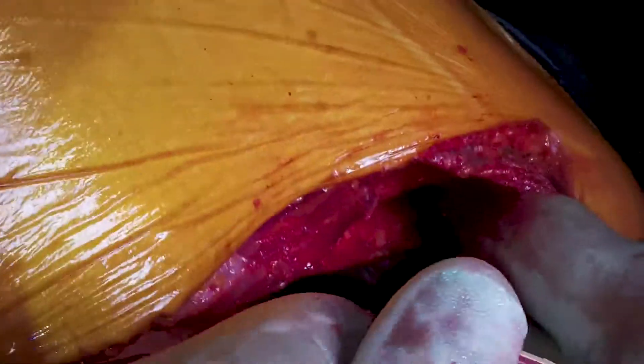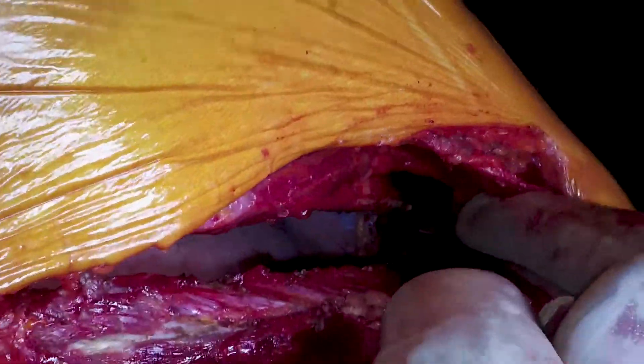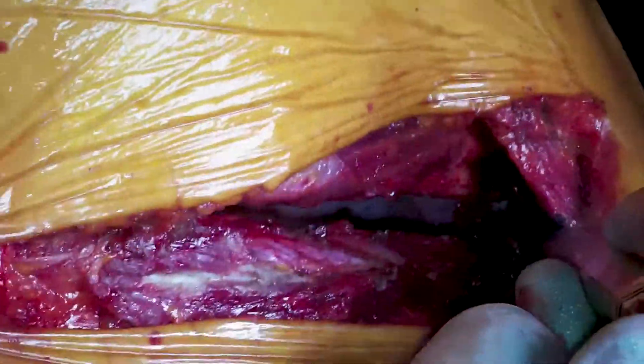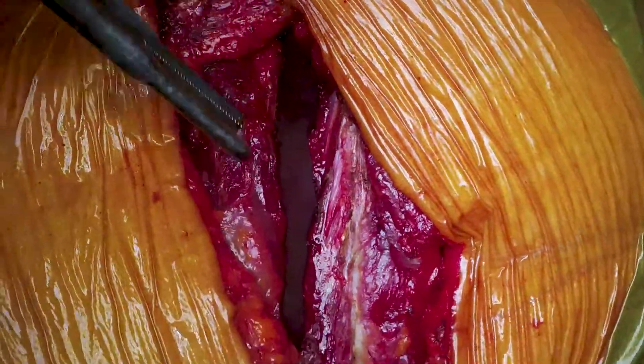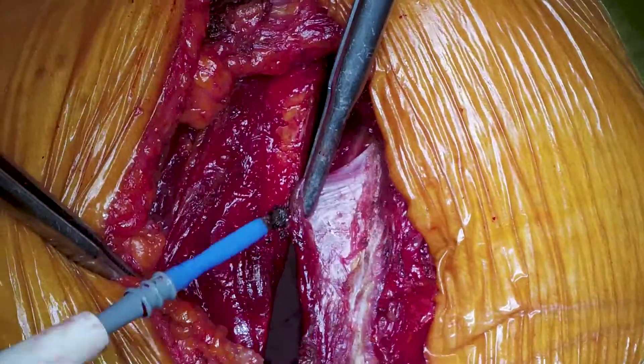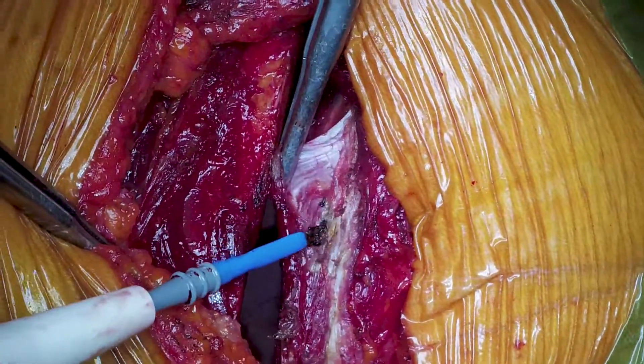Mr. Dunning is going as far back as possible with an angled periosteal elevator to divide the intercostal muscle off the sixth rib, leaving a bit of pleura intact at the back. Another benefit of keeping the pleura intact at this point is that after the operation we tend to place an intrapleural catheter for post-operative pain management.